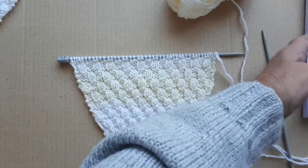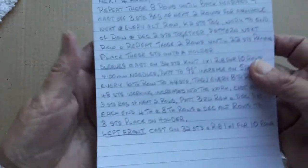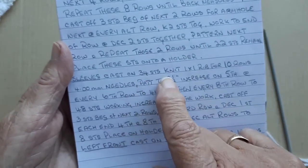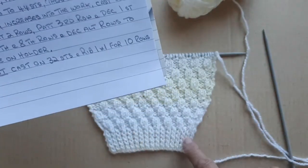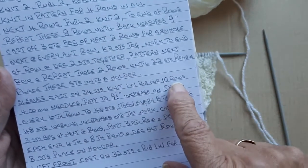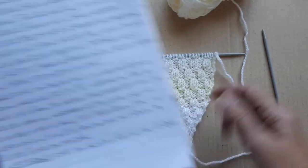I have it written down here. For the sleeve, I've cast on 34 stitches, as you can see here, and I've knit 10 rows in twisted rib.